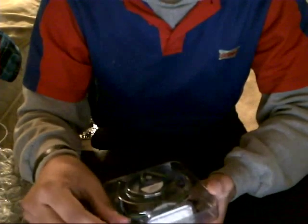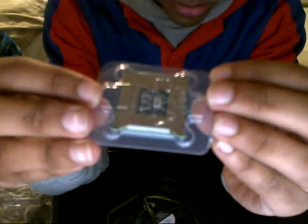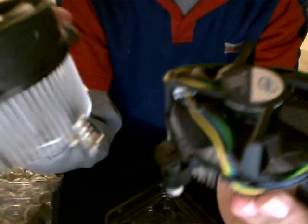Then we've got the heatsink fan. Here's the processor and the fan. This is kind of small, it seems like. This is the one I had before — notice the difference.